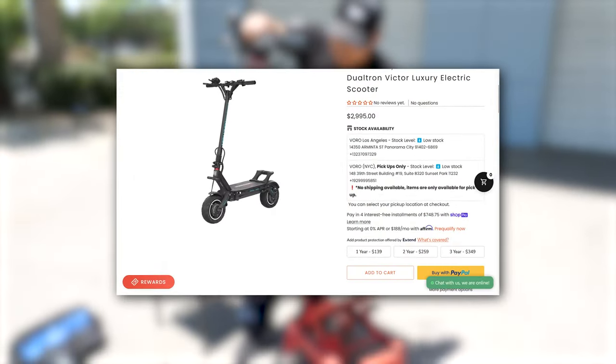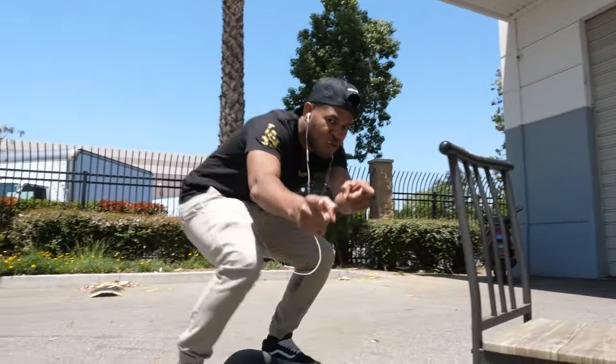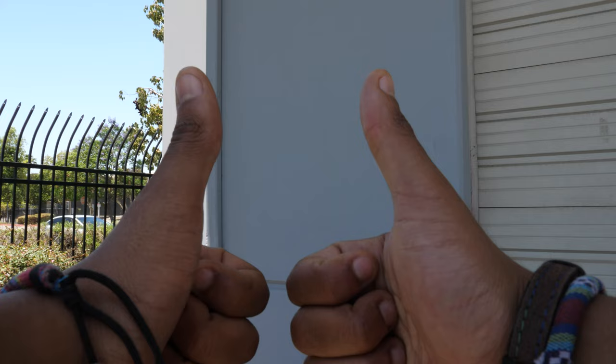If you want to learn more about our scooters, make sure to check out our website. Do you have any tutorial ideas? Let us know — please leave your comments below and we'll do our best to get back to you. And once again, thank you for watching.